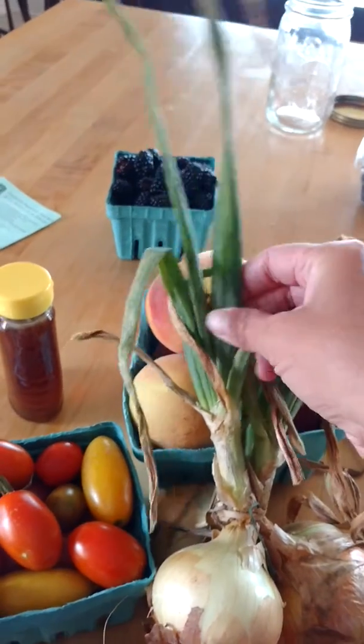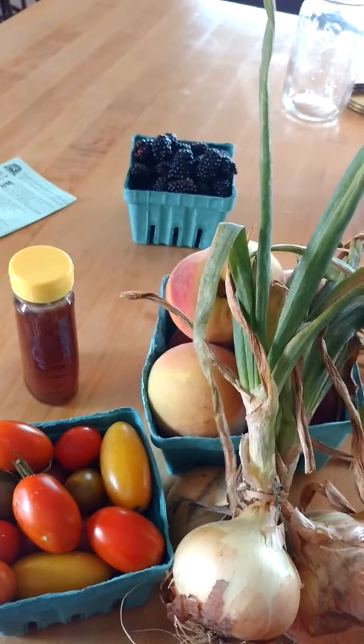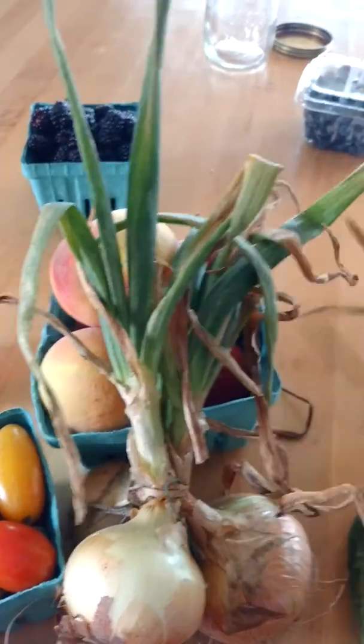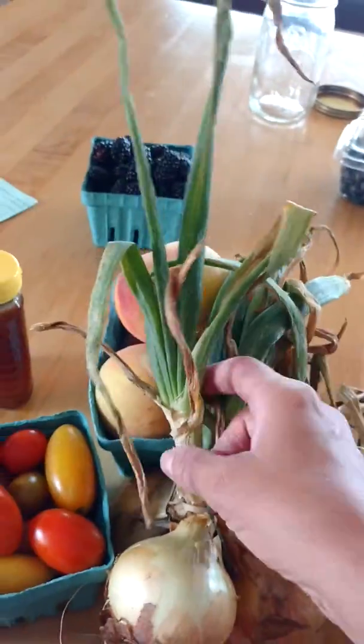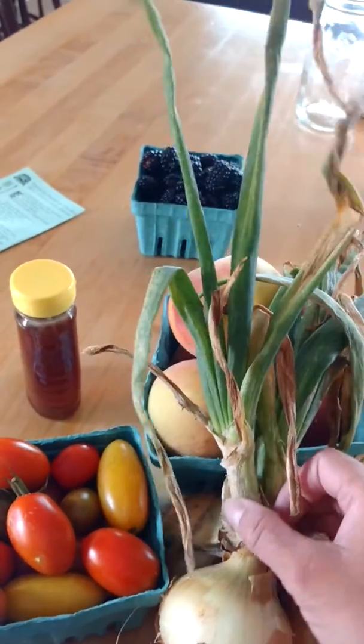These greener bits here I probably will use. They still have some flavor to them — not a whole lot, I'll admit — but just enough that I can put them into a homemade stock. And that's what I plan to do.